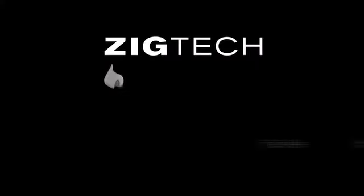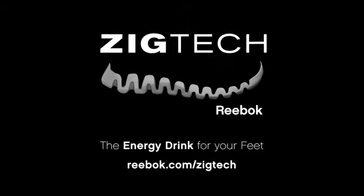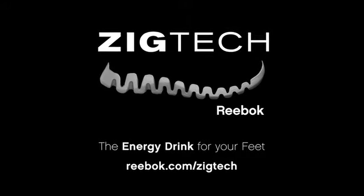Alright. There's a better way to get more out of your workout. Reebok ZigTech. Its unique outsole helps propel you forward while reducing wear and tear on your shins.